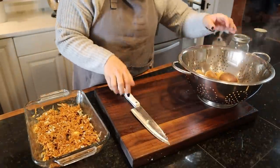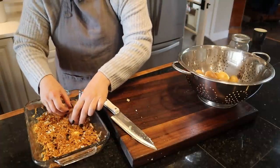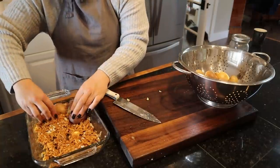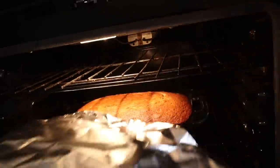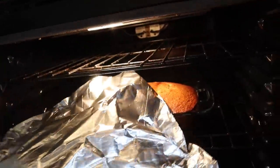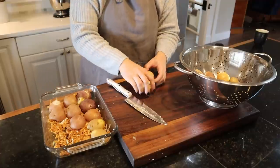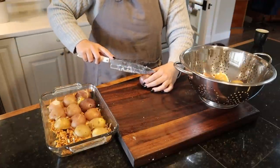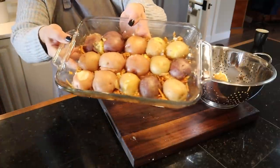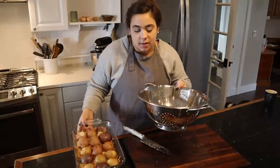I probably shouldn't have filled this 9 by 13 so full — it's just a learning thing, trying to adapt a loaf recipe into a cake recipe. Let's check on our potatoes. To finish this recipe, we're going to cut our par-cooked potatoes in half and lay them cut side down on the cheese. Our cake has been in the oven for one hour now and it's still not done — done on the outside but there's still too much jiggle. Foil back on, we're going to let that cook. We cooked too many potatoes so I'll turn the extras into a breakfast hash later this weekend.